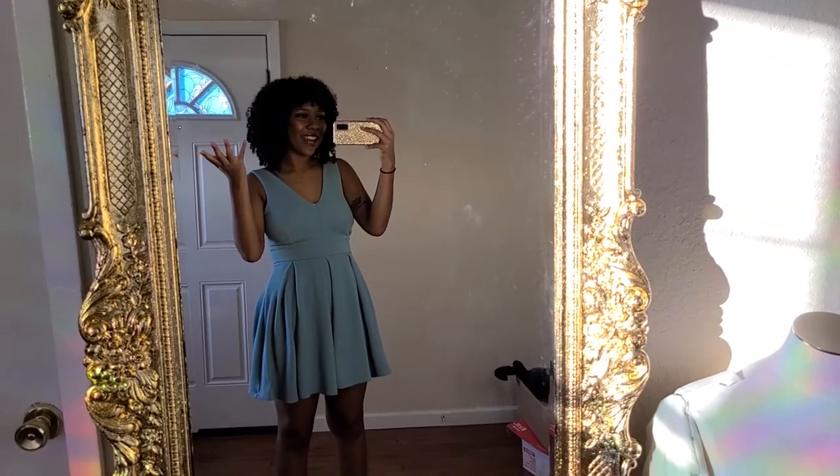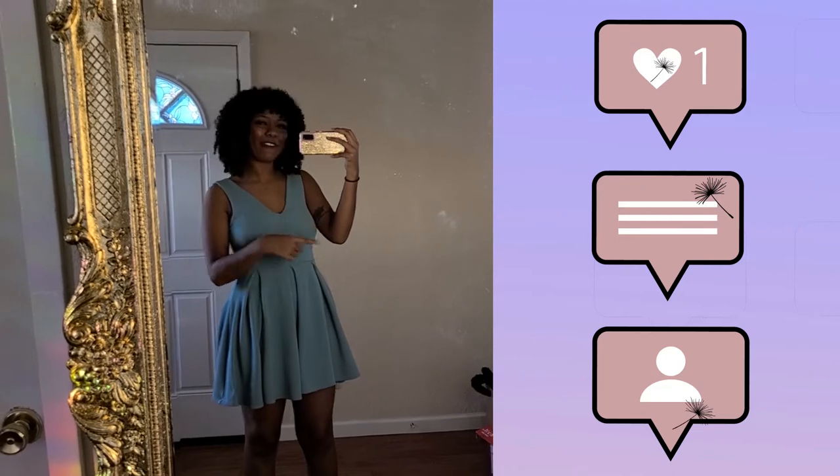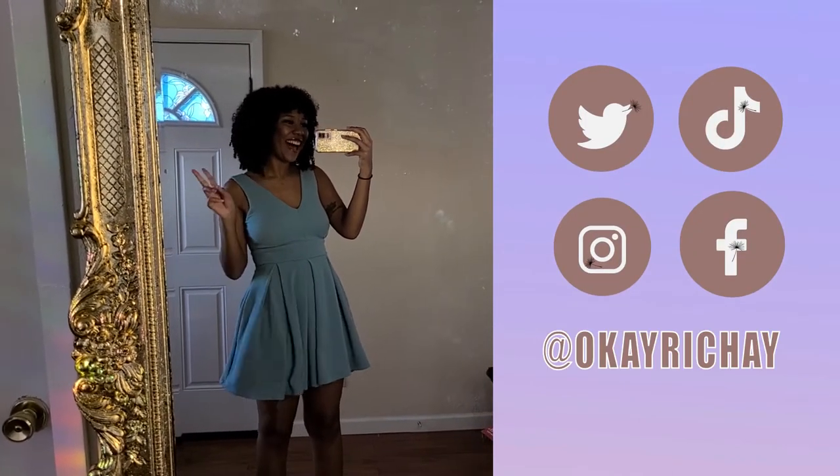That's what I have for you guys today. Of course, as always, don't forget to like, comment, and subscribe, and follow me on all social medias — they're all at Okay Roche. I'll see you next time.